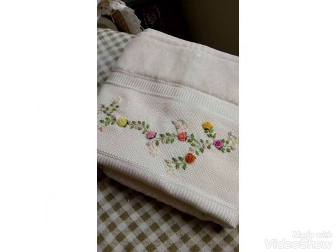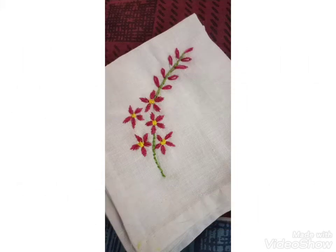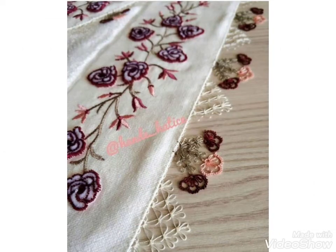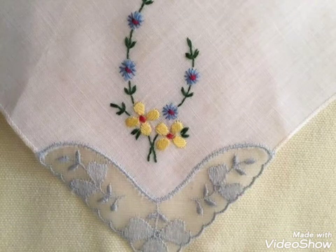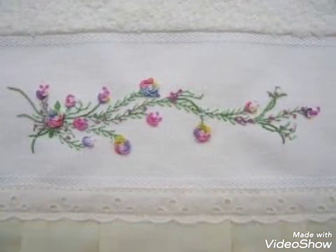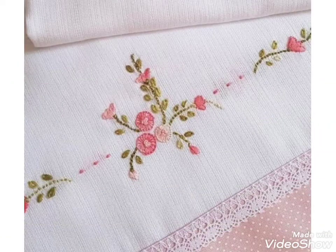On your pillow covers, your cushion covers, and your tablecloths — you can easily decorate with these ideas. If you like these ideas, then encourage me by subscribing to my channel, liking my video, and sharing my video with your friends and family. Beautiful embroidery designs with easy stitches are used in this video.